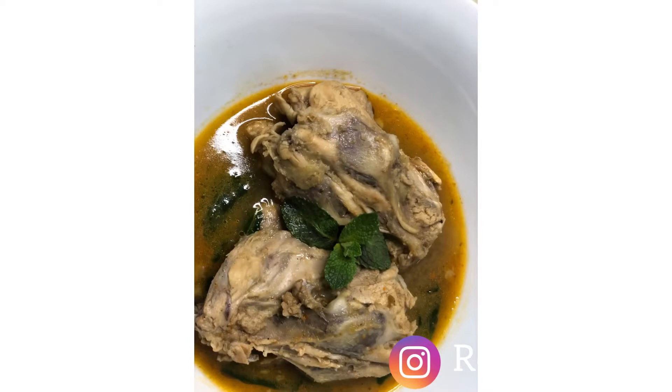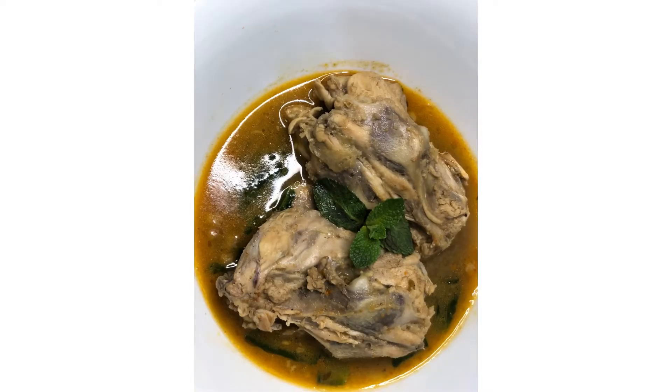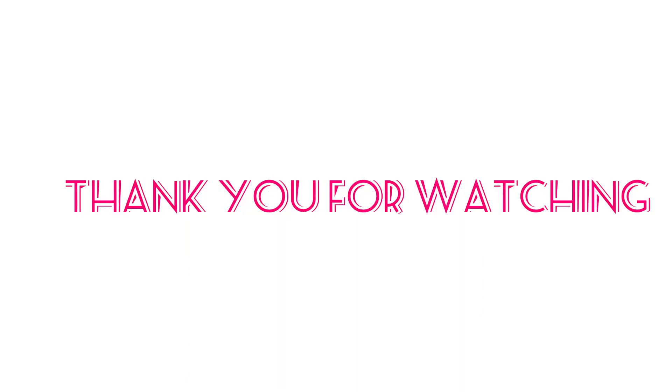Thank you so much for watching! I will leave all the ingredients for this recipe in the description box. If you'd love to try it, please let me know. Thank you, bye — see you in the next video, love you guys!